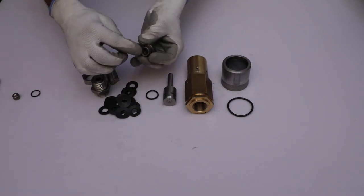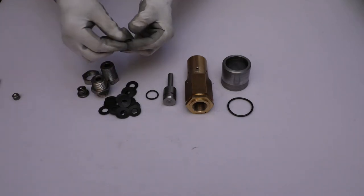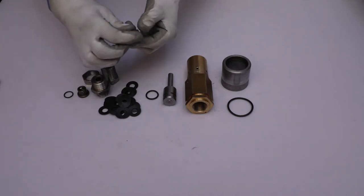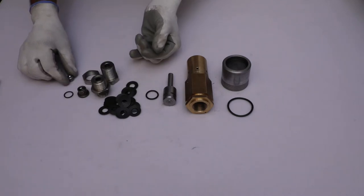Check the upper surface of the seat for any damage. Check the o-ring for stiffness and damage, and also inspect the valve and spherical ball for any damage.